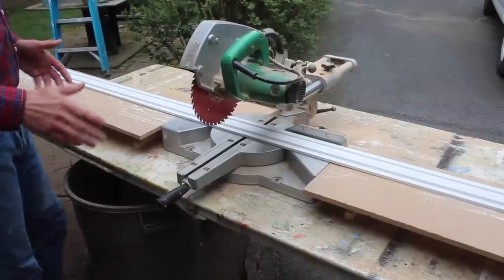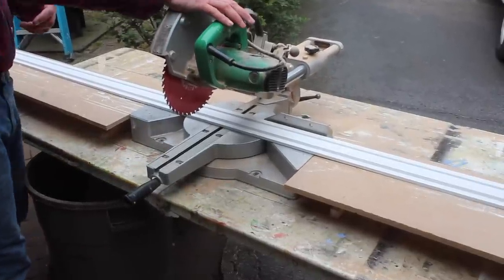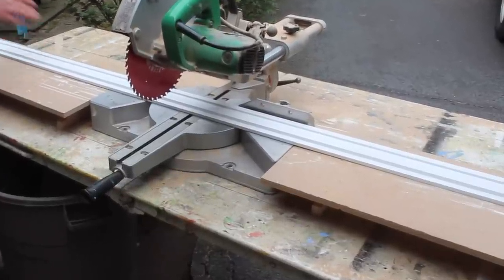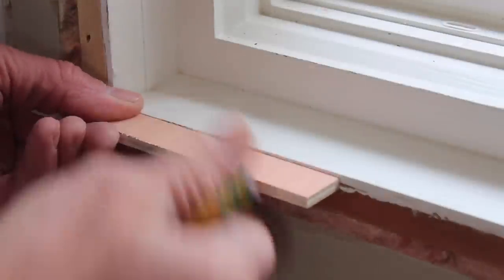The first step is to get set up, and you want to take a little time here so you can work comfortably. You can see I've got my saw on a work table. I've built some supports onto the table to support the molding, and that will help to get more accurate cuts.